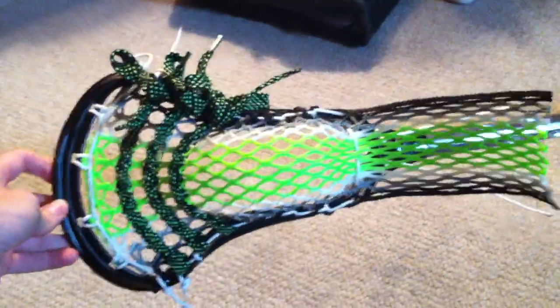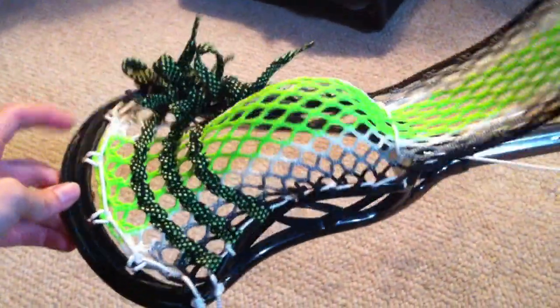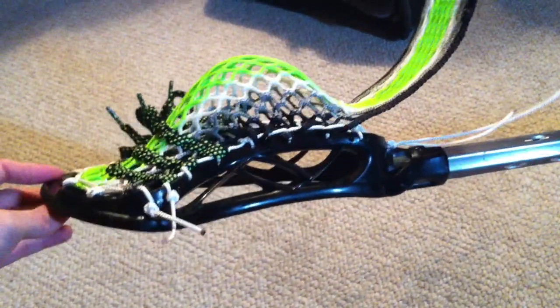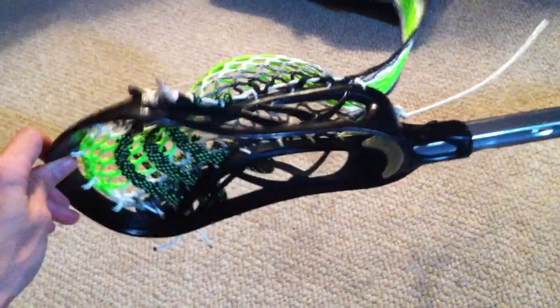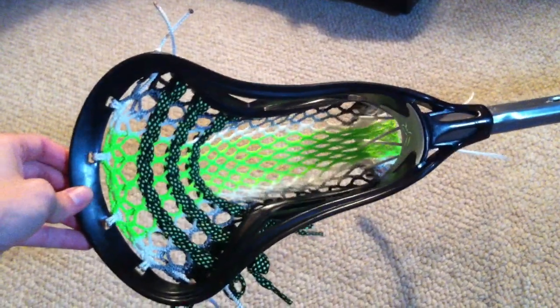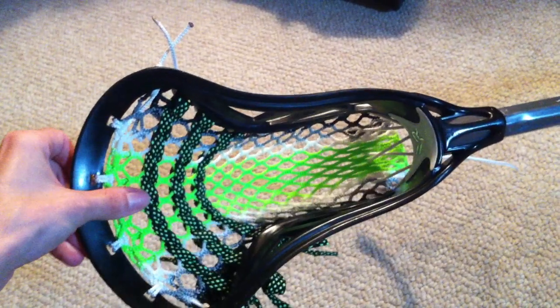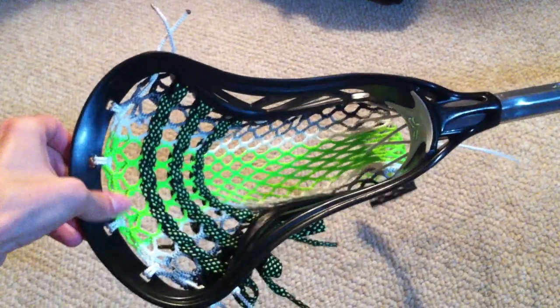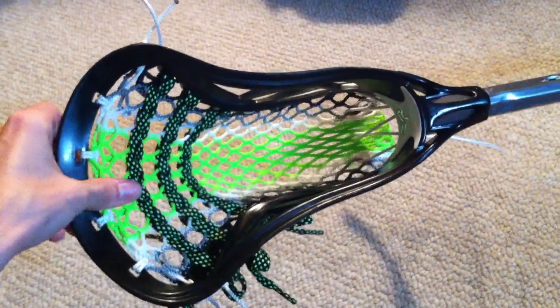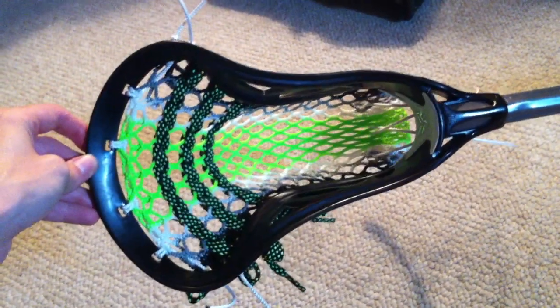They told me it was just such a big process, and look how much slack I have left — this is what I came up with. It actually came out to a cool pocket. You got a big landing strip of green in the middle, and some nice shooter strings. It comes out to a decent pocket — you don't really have to bang it in too hard like other stuff to get a good pocket. It looks really nice. I was throwing with it on my net and for the first time I actually missed the net because I wasn't used to having hard mesh in my pocket.